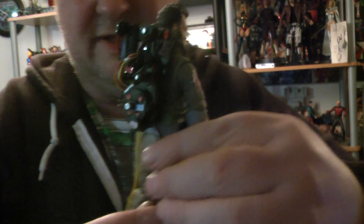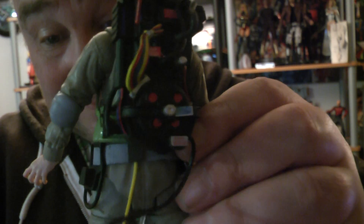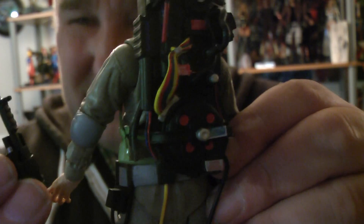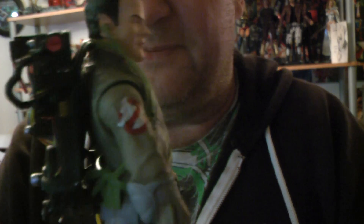Look at the detailing on the proton pack — the accelerator, everything's brilliant, and the little paint jobs are great. The light tube just pushes on and it all fits on. I love these proton packs.